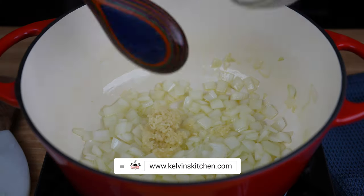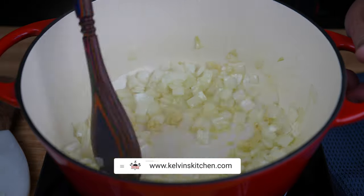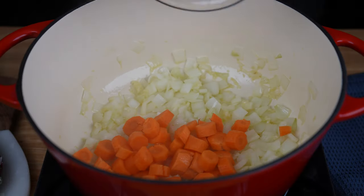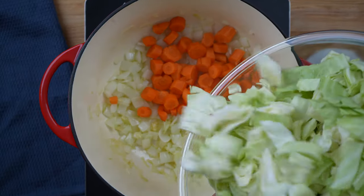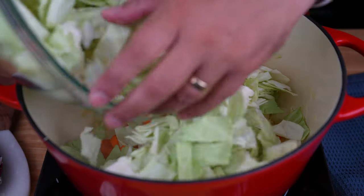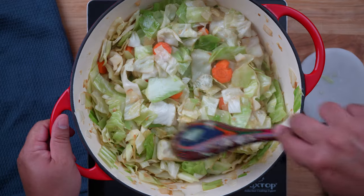Then add 4 cloves of garlic, minced, and sauté for about 30 seconds or until fragrant. Add 2 carrots, peeled and cut into bite-sized pieces, followed by 1 small head of cabbage, cut into bite-sized pieces as well. Cook for about 5 to 7 minutes until the cabbage starts to wilt.